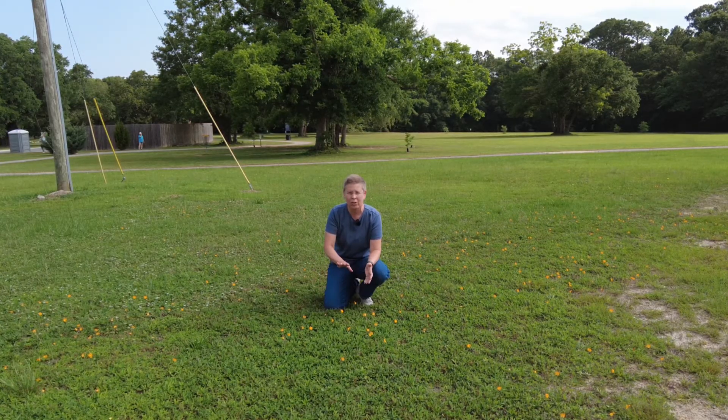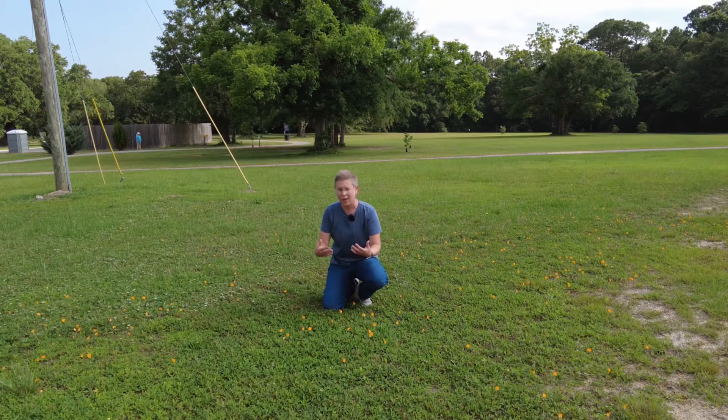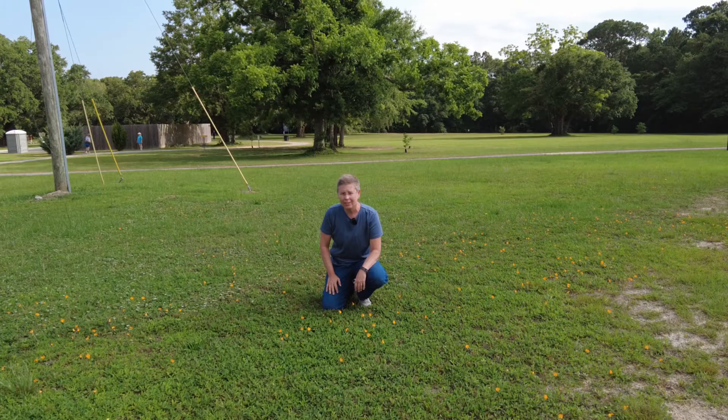The perennial peanut we have here at the Extension office has been established for many years, and it does make a good ground cover mixed into this kind of Bahia lawn area. If you're considering this to add into an existing lawn or to use as a lawn, there are some things you need to know.